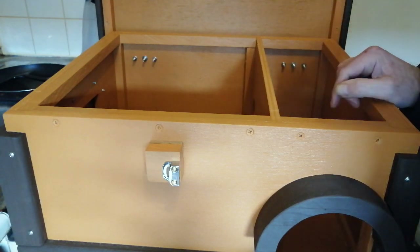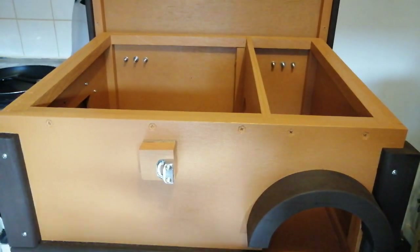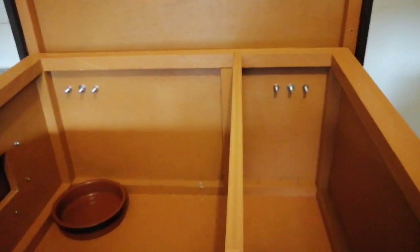I think it's best to take the camera off and I'll show you the inside. Here's the inside — so the hedgehog would go inside here. This is the reason you do it like this: so the cats can't get in to get the food.